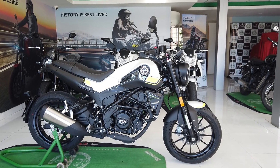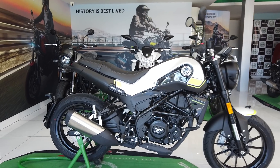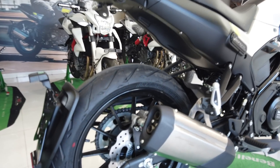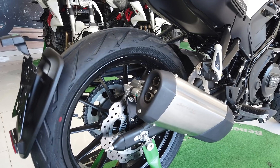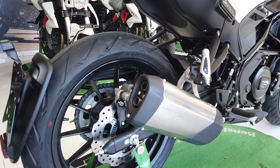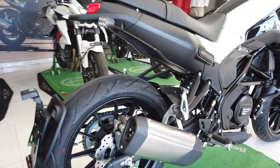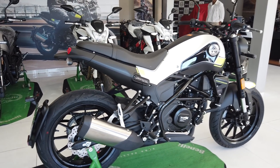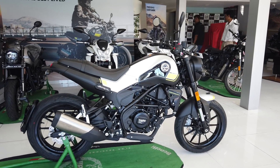So once we ride it, we'll let you know what it feels like. For now, we can show you what it sounds like, so we're going to fire her up. Not bad, not bad at all. Well, stay tuned on Zigwheels, because we're hoping to get our hands on this bike soon and put it through a proper road test. Stay with us.